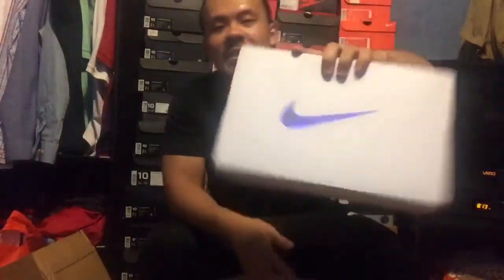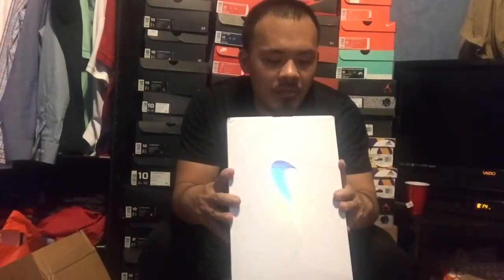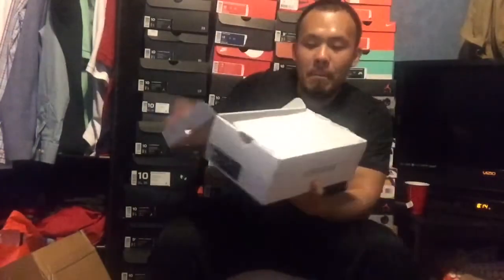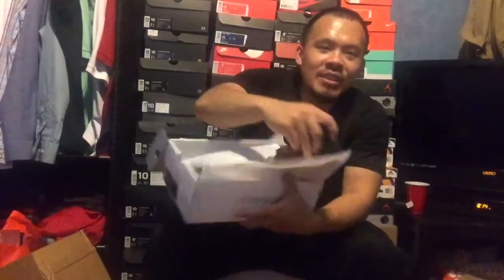Shiny, shiny box — don't make the max. The official colorway of these is Dark Team Red and Black. Let me put these out real quick — bada bing bada boom. These ones are fire.